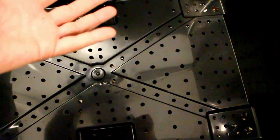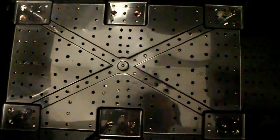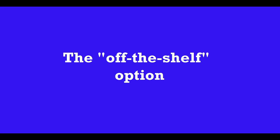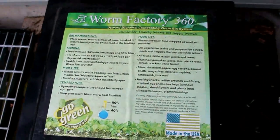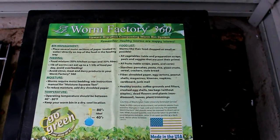As the worms eat up all the organic matter, they move through the holes to the upper trays. Once a tray is filled, you add a second tray and continue the process. As the food scraps get eaten, they're converted into worm castings, which are rich in microbial enzymes. The product I use for harvesting worm castings is called the Worm Factory 360 — you can find it online on Amazon or any specialty gardening store. It retails for about $100 to $120 and provides live worm castings with all the microbes you're looking for.